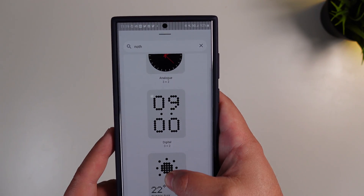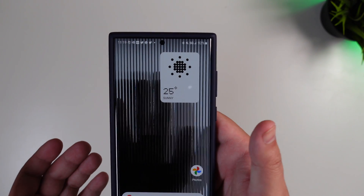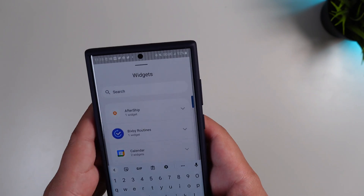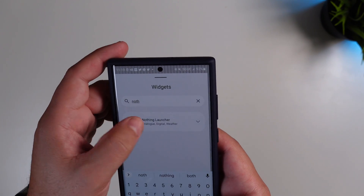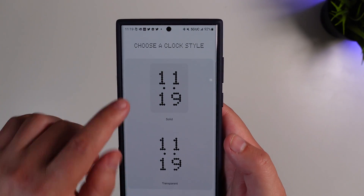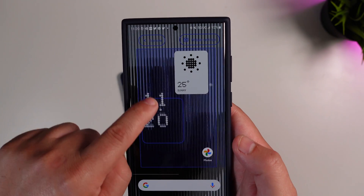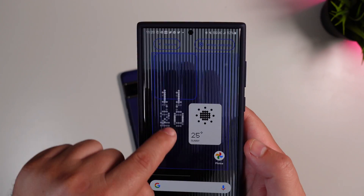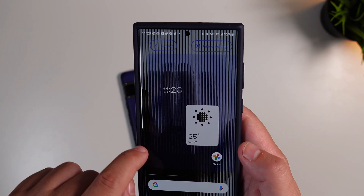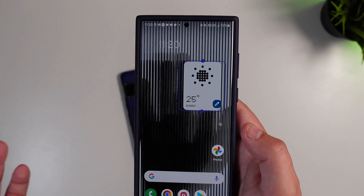You can drag and drop the widgets to launch them. If you want to use the clock widget, you can drag it out as well. You have two options: solid or transparent. Going with transparent, you can move them around like you traditionally would.